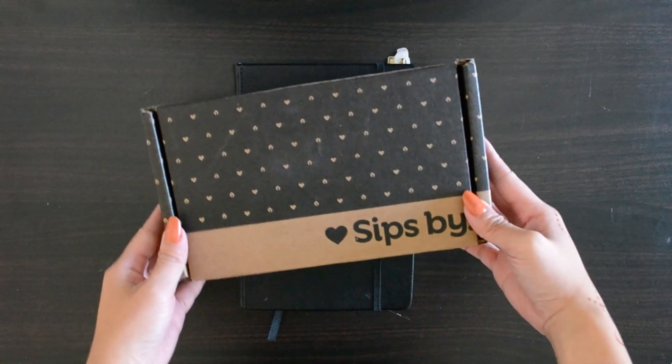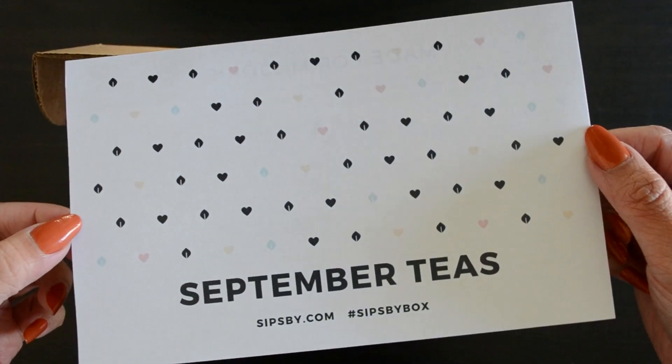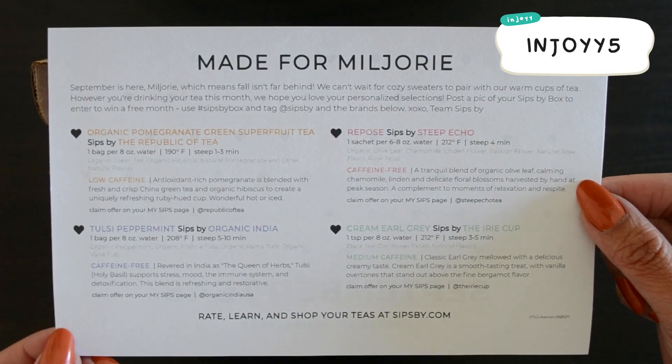I want to do a mention of a tea subscription company called Sipsbee where I get four types of tea for $16 a month. Here I have my September collection, and if you guys are interested in joining the tea club, I have a $5 off coupon for your first order.